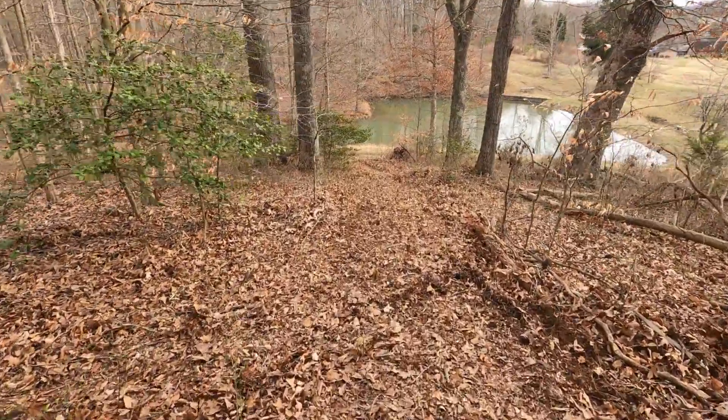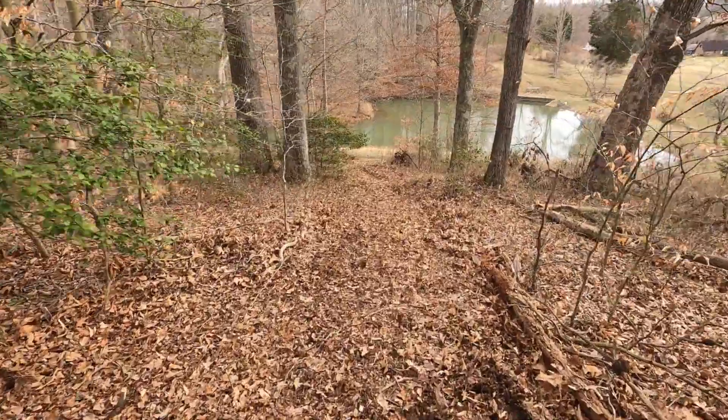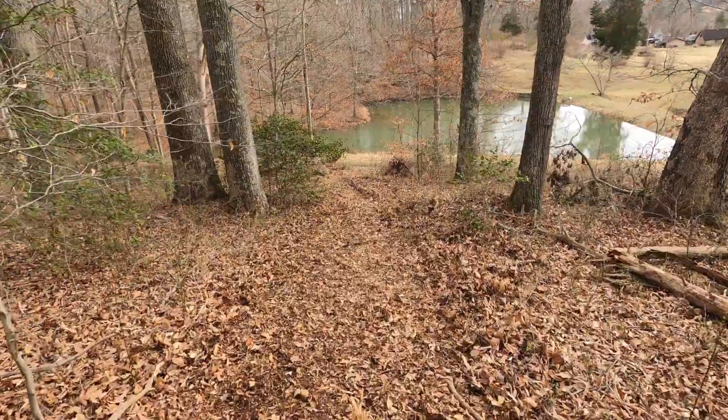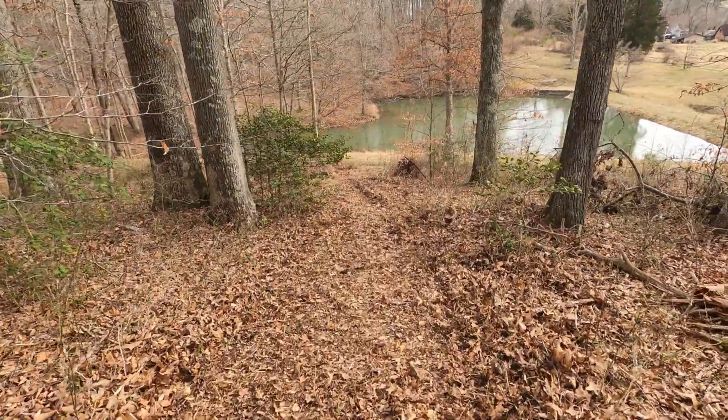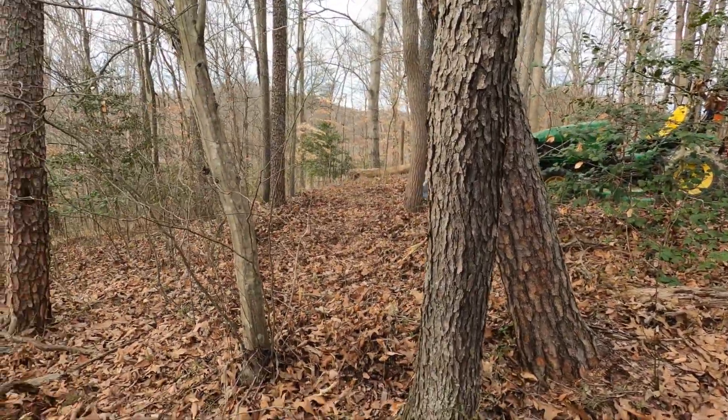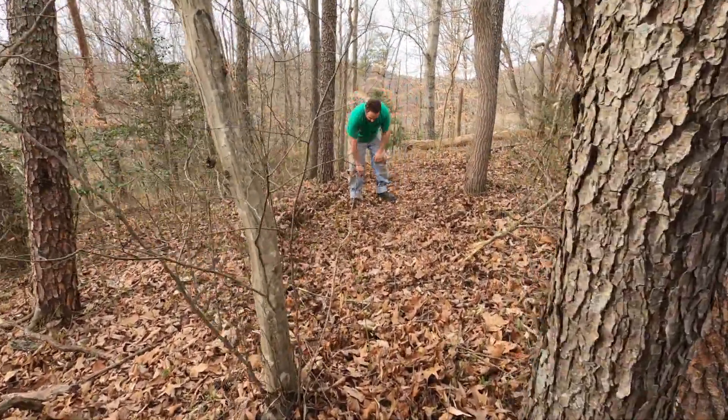Look at this, you guys — he actually cleared it out! It worked and did well. He didn't get stuck, and now we can put some fencing up through here. Looks good, honey. I like it. I know, that's awesome.